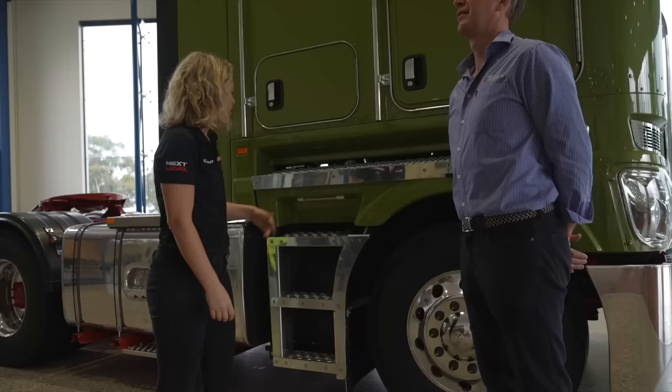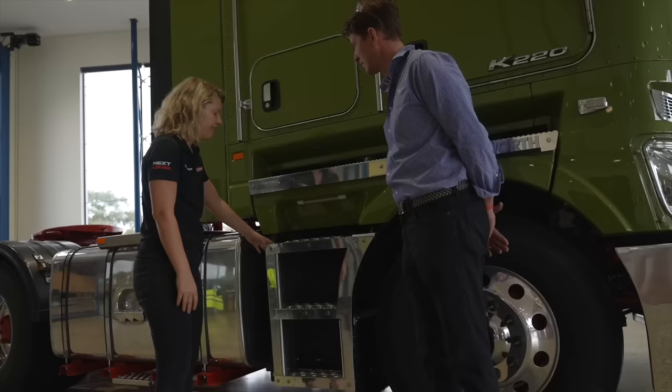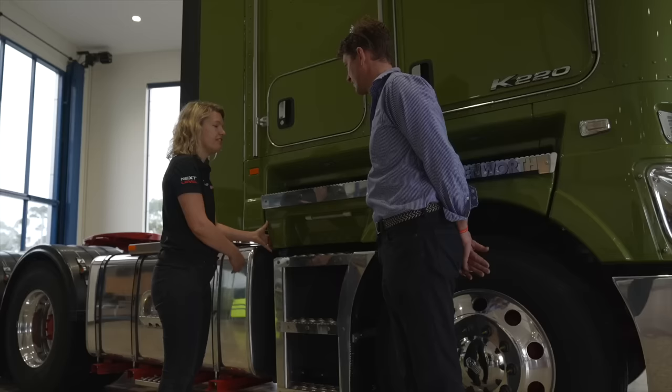Coming around to the side, we have chassis-mounted steps now. We've taken them from being mounted to the cab to separate mounting. That allows us to put more strength in the step so that if there's any side debris that takes out the step, we don't damage any of the fiberglass on the cab itself.